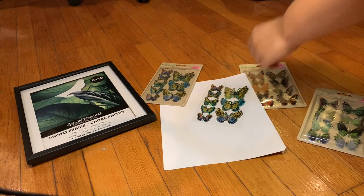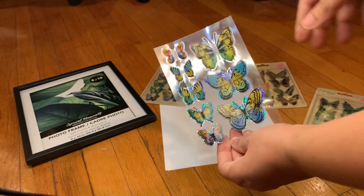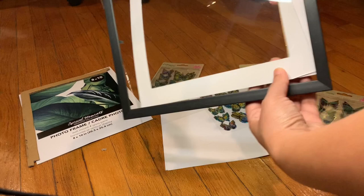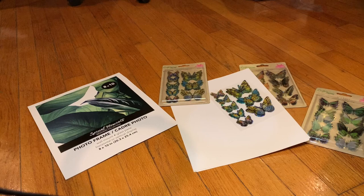I saw these elevated butterfly stickers at the Dollar Tree — they're like leveled, raised up. I saw them in different colors and I thought it would be really cool to pair them with one of the frames from the Dollar Tree. The frame has this elevated cardboard backing, which is perfect because the butterflies will still look pretty big.